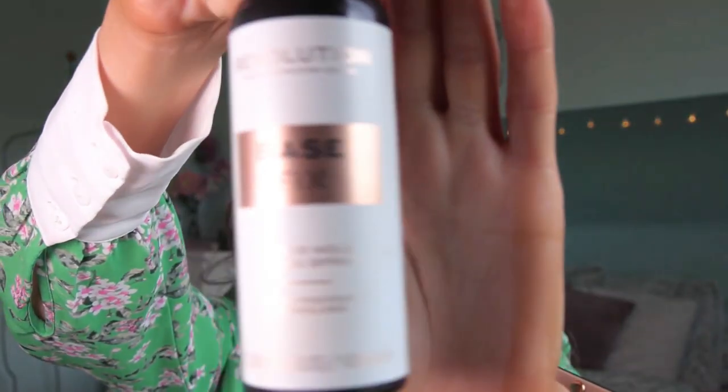The last thing I will put on is some setting spray, and I'm using the Makeup Revolution Base Fix, which looks like this.